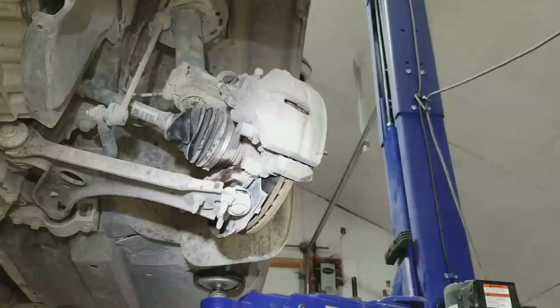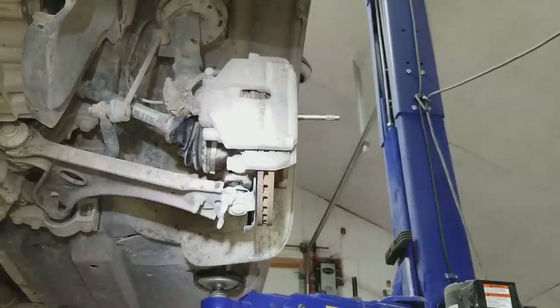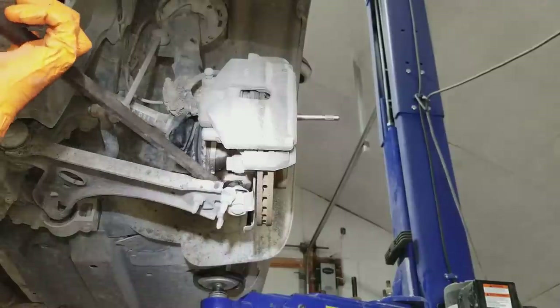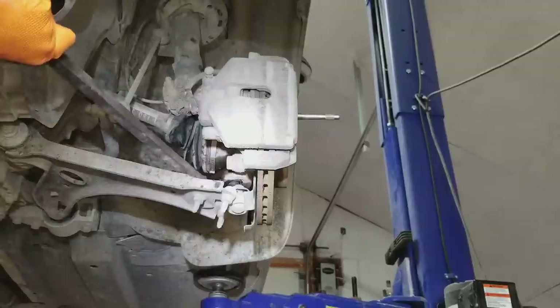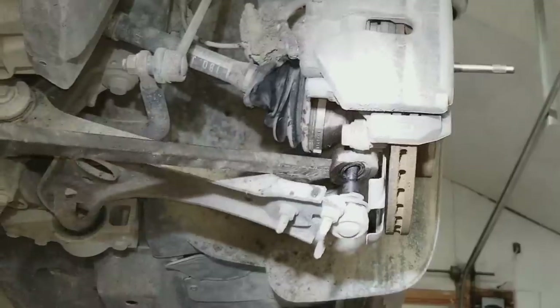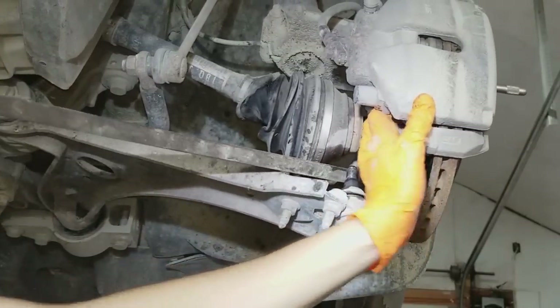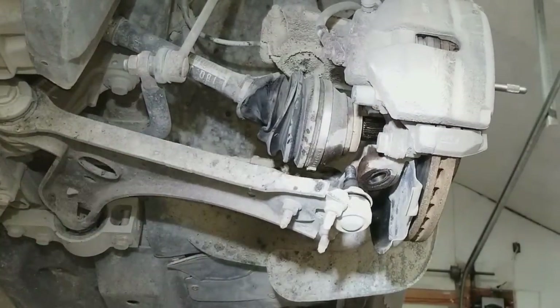Straighten the wheel, then pry the pry bar all the way out — the ball joint all the way out of the knuckle. Move the knuckle out of the way and you can see the axle drop out.